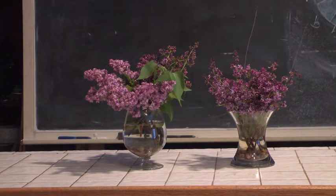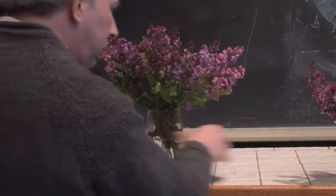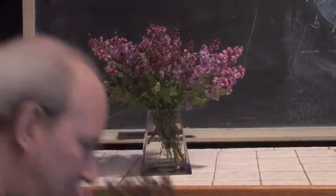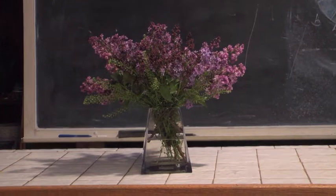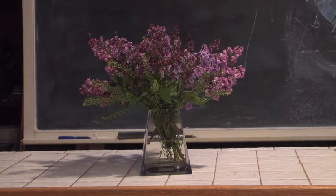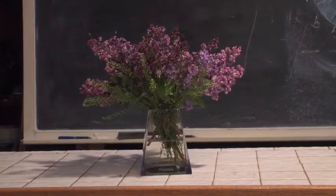Now you can come up with different looks for your lilac design simply by changing the container. Here's an example of how we can change our container and come up with a different kind of look. We have a pyramid-shaped container and we've just simply thrown our lilac in. We have a mixture of two different varieties, spread out, with a little pennycress in there. Notice how it gives a really cool effect.